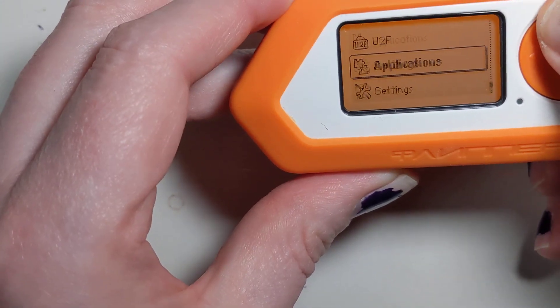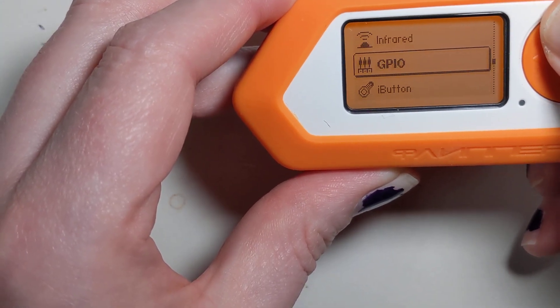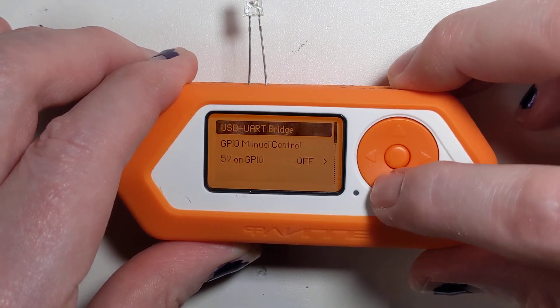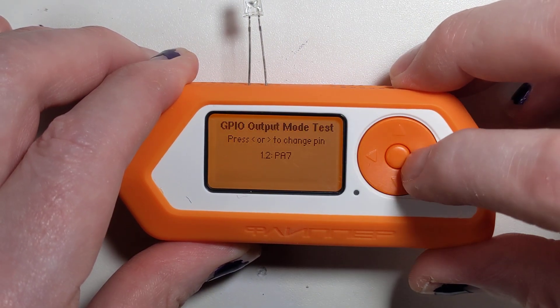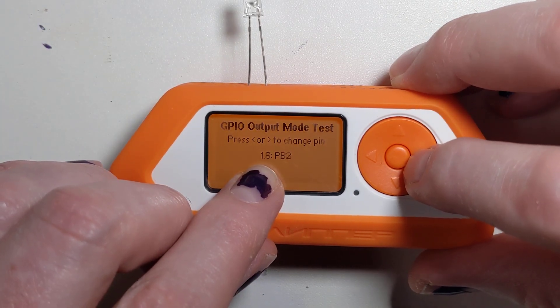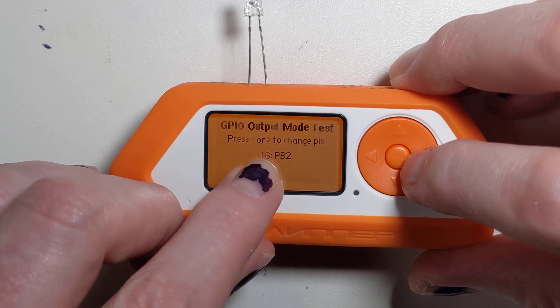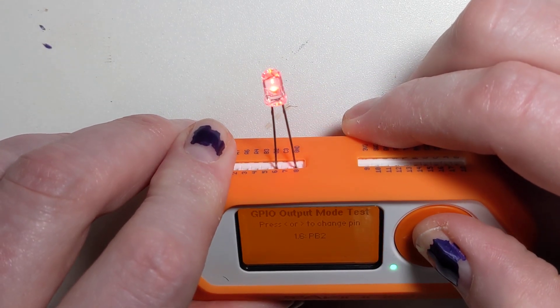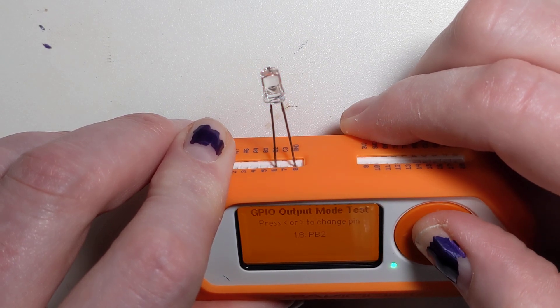Then what you want to do is go to GPIO in the settings window, manual control. You want to select your pin, and the pin number is actually going to be the one-point pin number. Then you can press the center button and turn it on.